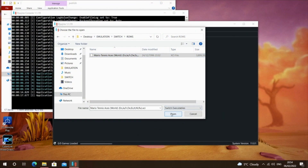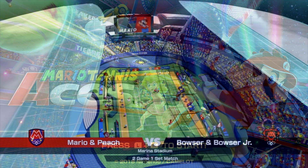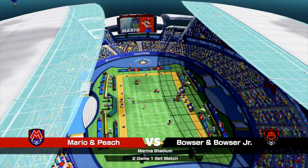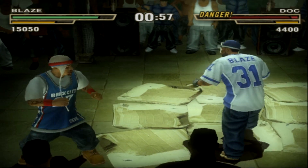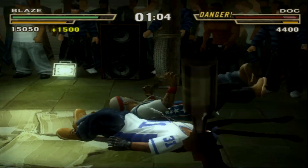For emulation, starting with Nintendo Switch — Switch emulation requires a pretty powerful system, and the game is absolutely struggling to load, so Switch emulation is not happening on this mini PC. Next, PS2 emulation playing Def Jam: Fight for NY, upscaled to 10x resolution with a Vulkan backend — it plays extremely well.